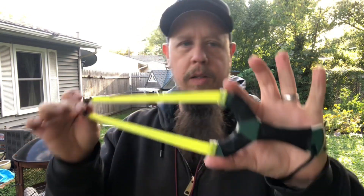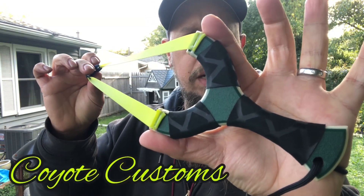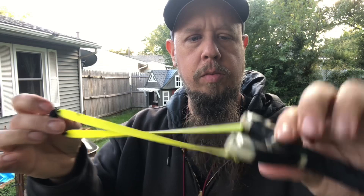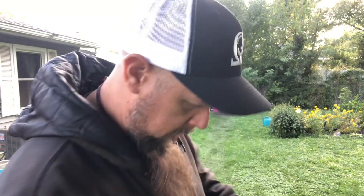All right everybody, we have hit our 900 sub count, all thanks to you. So what we're going to do is give out this frame here. This is a Tim Hemry from Coyote Customs Falcon — it is a 90 millimeter frame, HDPE, this one is green with beige. Let's see if we can cut a can with it.